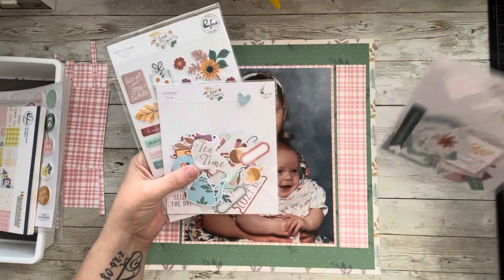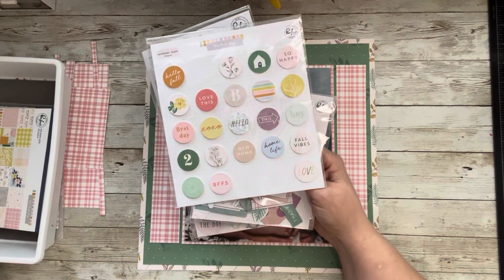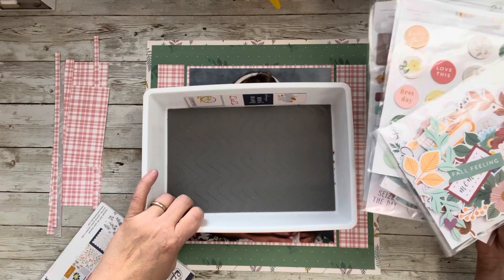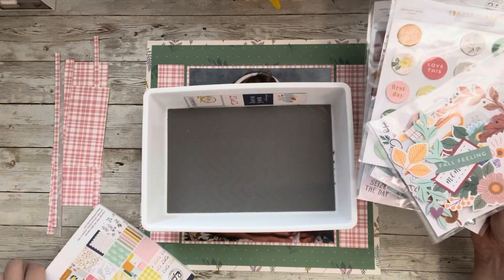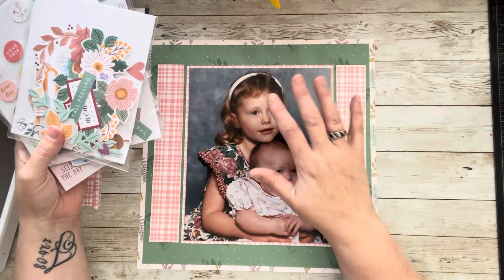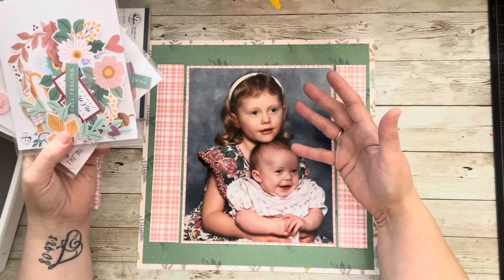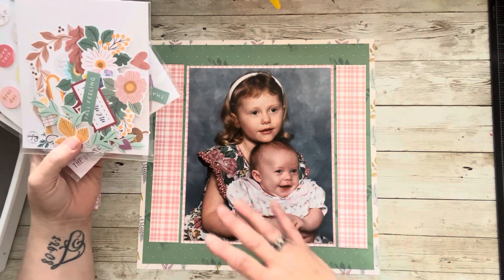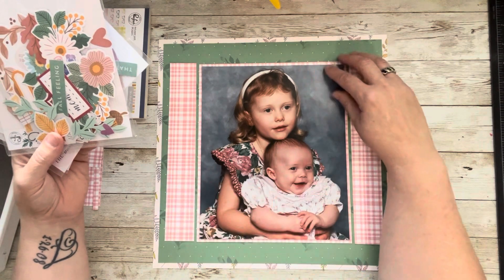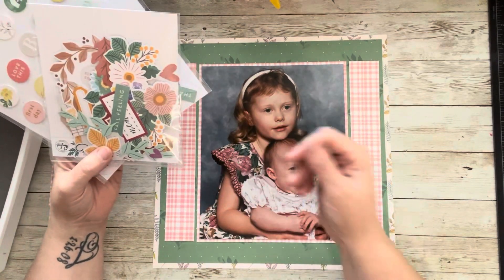I have some ephemera from Good Times and some from The Best Day, including some flare. I'm going to dump it all out in my Dollar Tree container and dig through it. I'll be right back and we will put a page together and make a couple of clusters. I don't really need a lot of journaling — it's just a photo of my babies. I need to get these in their albums and just put the year. Maybe I'll tuck the year somewhere, use some alphas, or handwrite it. I'm thinking a cluster here and a cluster here to draw your eye across the page.